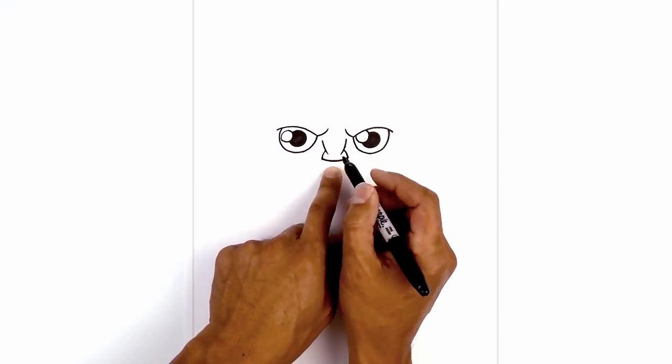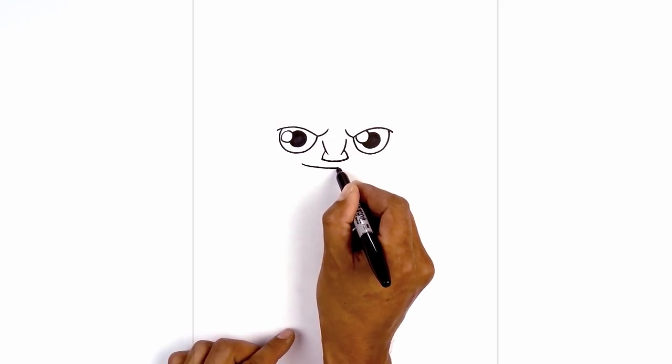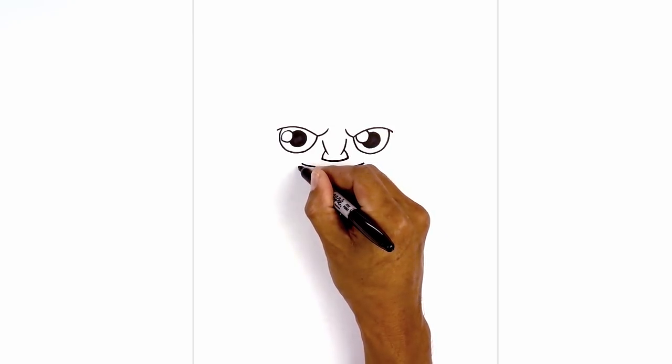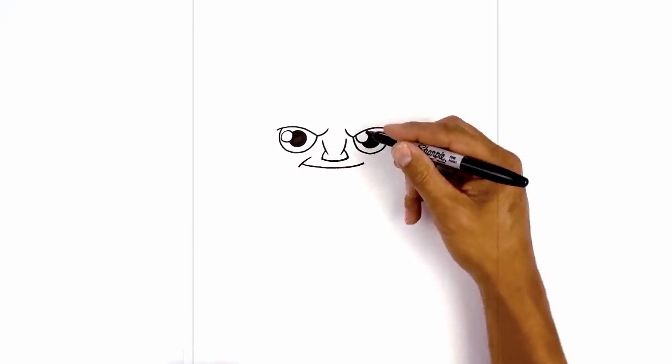Just below the nose we're going to locate the mouth. Directly underneath the left eye we're going to curve down and then back up on the right side. Let's add a little smile line — from the corner of the mouth we're going to step out and down, then curve up and in aiming towards the top of the nostril.